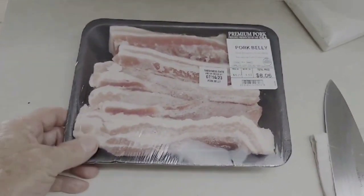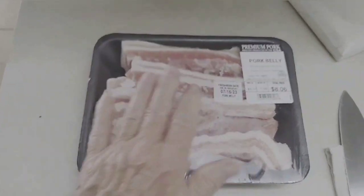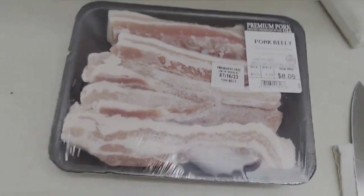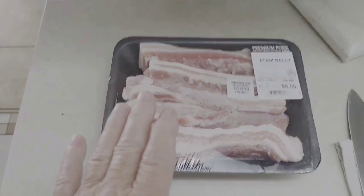How simple is this? They're already sliced pretty much — they cut it in slices for you. This is $5.27 per pound; as you can see it's not quite two pounds. I paid $8.06 but you're going to get a decent amount for what you pay for.